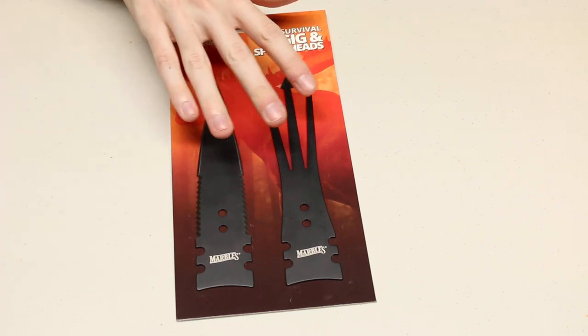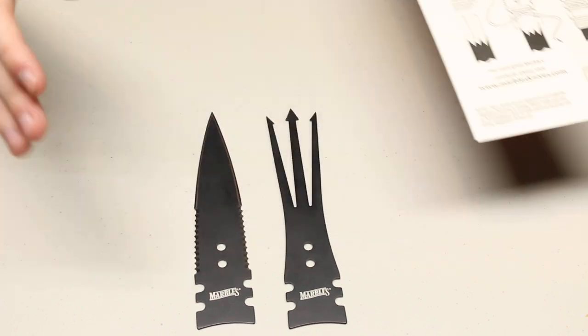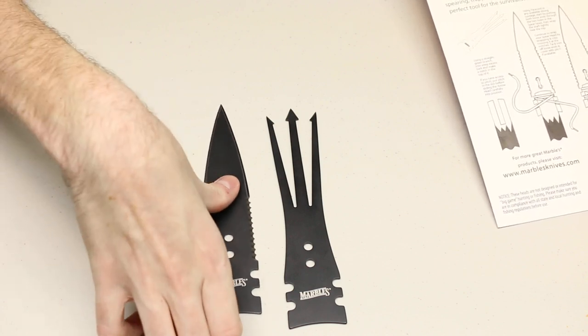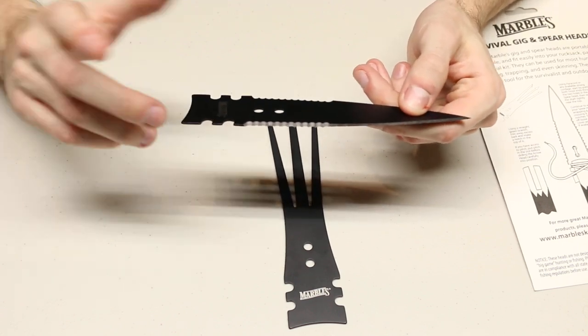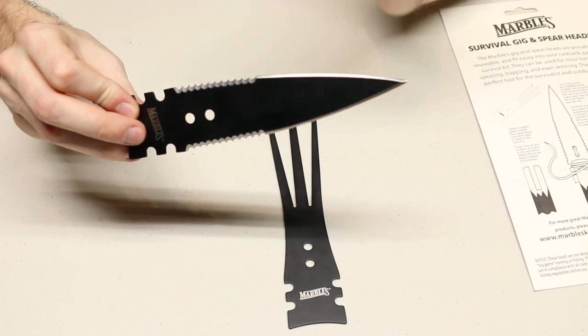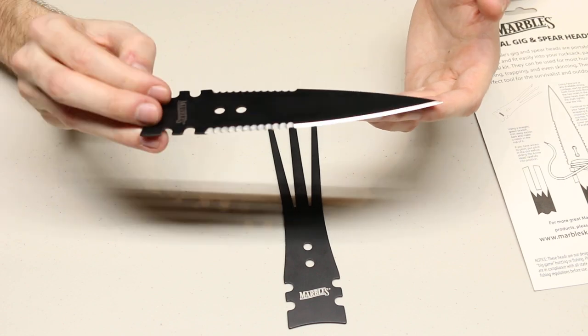One thing I do want to mention: they do say on the back that these are not for big game hunting, which I definitely don't recommend — hunting deer or boar with a small spear like this. I do own the Cold Steel boar spear, which is really made for hunting deer, boar, that type of thing, and that is many times larger than this spearhead.